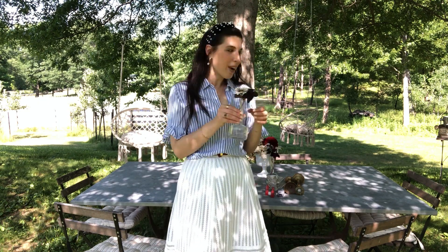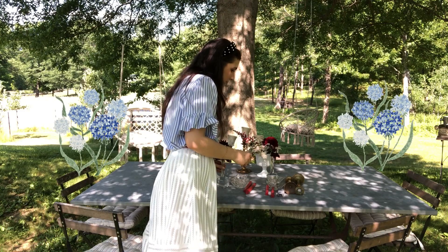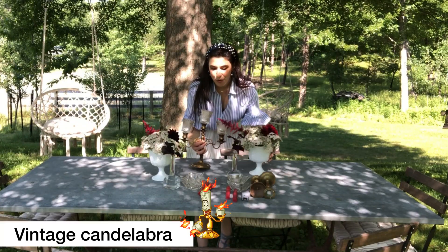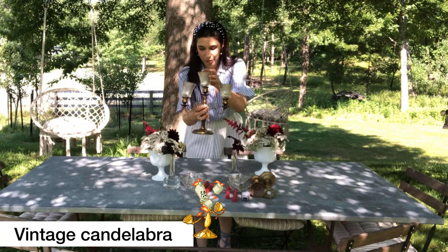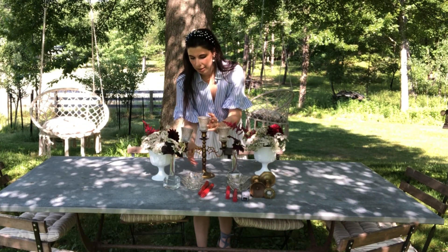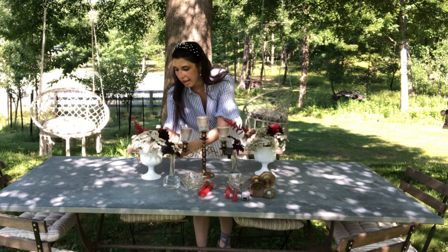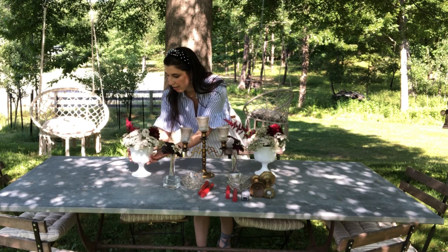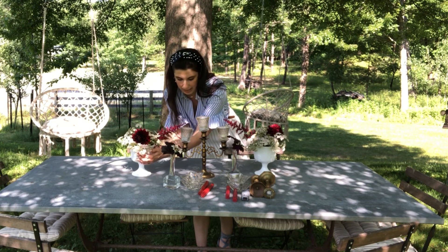So these are our floral arrangements, and we're going to start setting up this centerpiece right now. We're going to start off with a vintage candelabra right in the center to give some height and depth, and then we're going to put our beautiful little floral arrangements right on the ends here.